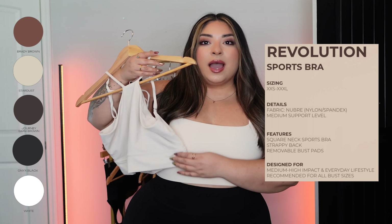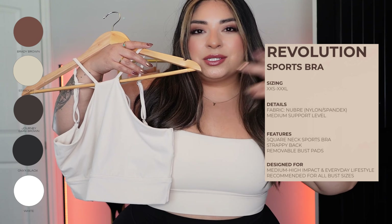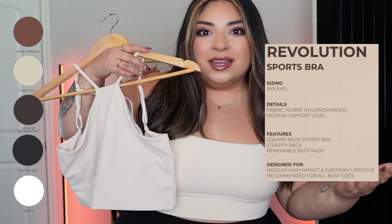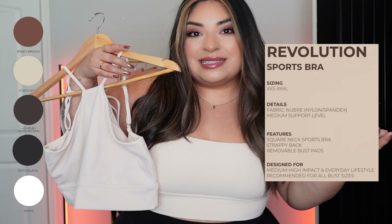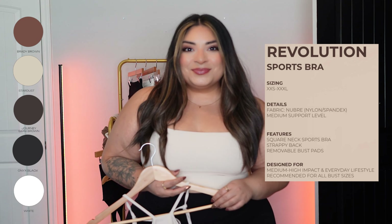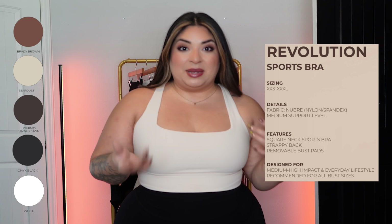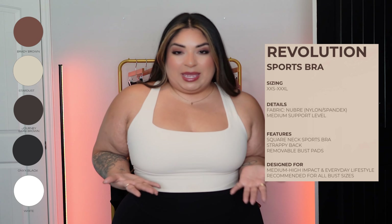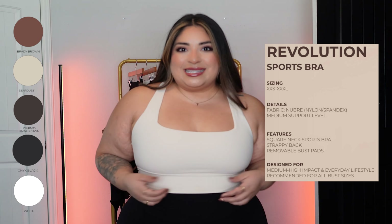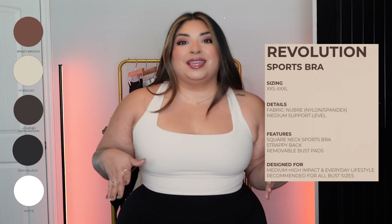If there's any slight difference in color it's probably just from washing. As far as see-through-ness, you don't have to worry — Revos do come padded. I actually took the padding out of mine, and even then you can't see anything. It's very booby-proof — not squat-proof, but booby-proof. You can't really see anything, even with sizing up and the padding removed. You don't have to worry about showing anything you don't want to.